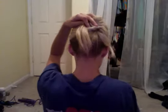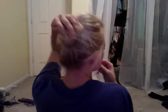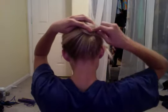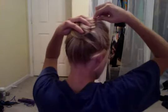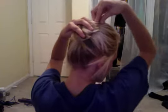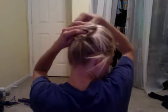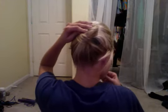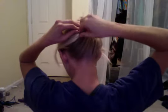Then take your bobby pins and just pin a few to keep it in place. And I'm not even using a mirror — that's how easy this is. No mirror required. And this is like day three hair for me.